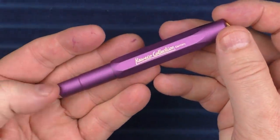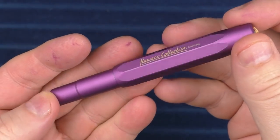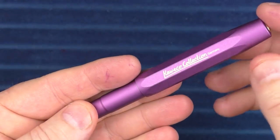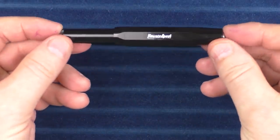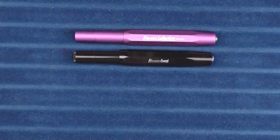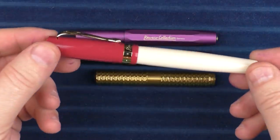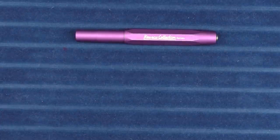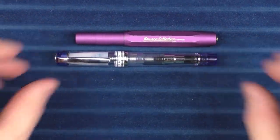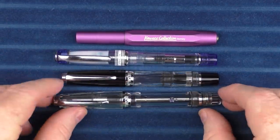Here we go with some size comparisons for the Kaweco AL Sport in Vibrant Violet. I really like this color — it is, as the name would imply, vibrant, but I don't think it's too over the top. It's kind of a dusty purple. Here it is with a Kaweco Skyline Sport, the plastic version of the pen. Here it is with a Schon Design Pocket 6. And here it is with another Kaweco model, the Student, which isn't a pocket pen but something I'll be reviewing in the near future. Here it is with a Pilot Prera, a Twisbi Mini, and a Twisbi Vac Mini.